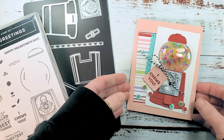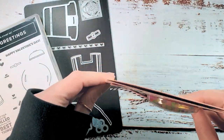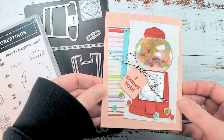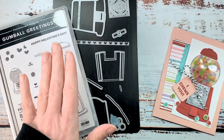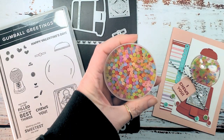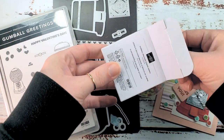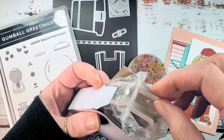Hey guys, Marissa at kitchentablestamper.com. Today I've got this fun bubblegum machine shaker card. I promised that I'd share how to use the gumball greetings bundle with the frosted beads assortment and the gumball machine shaker dome.